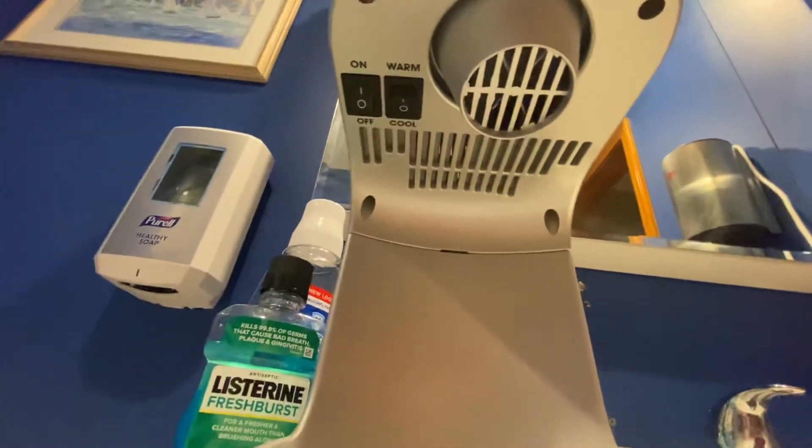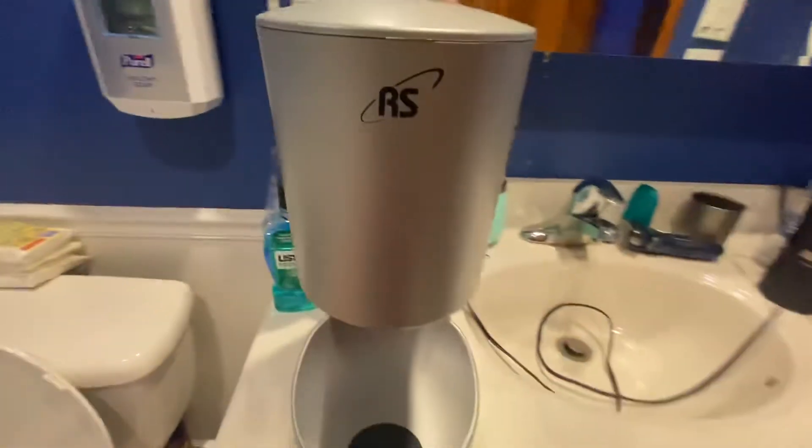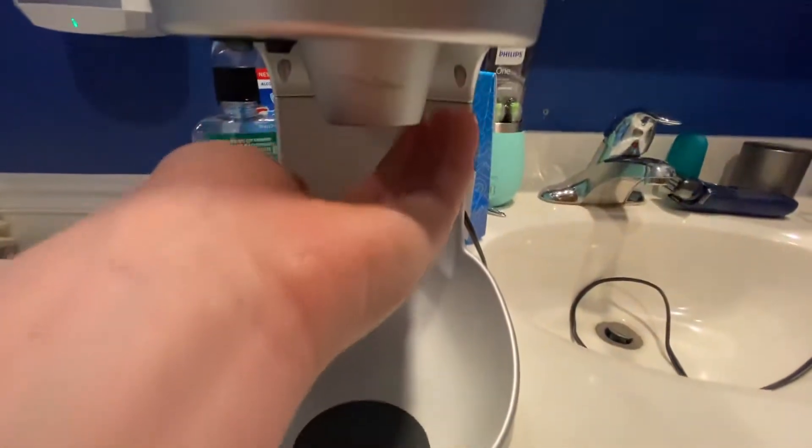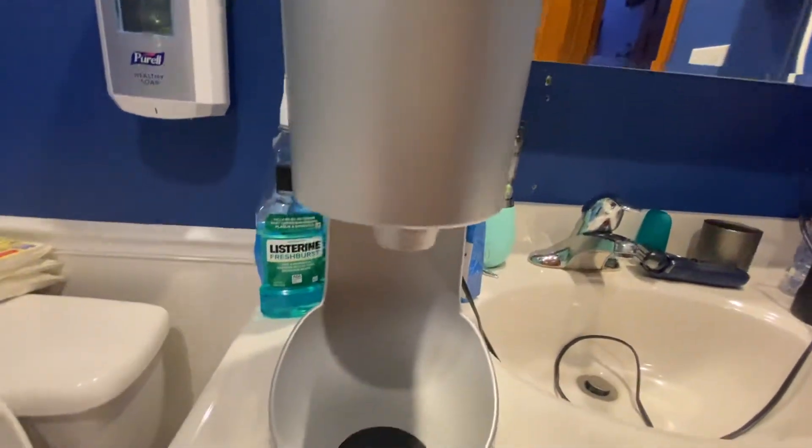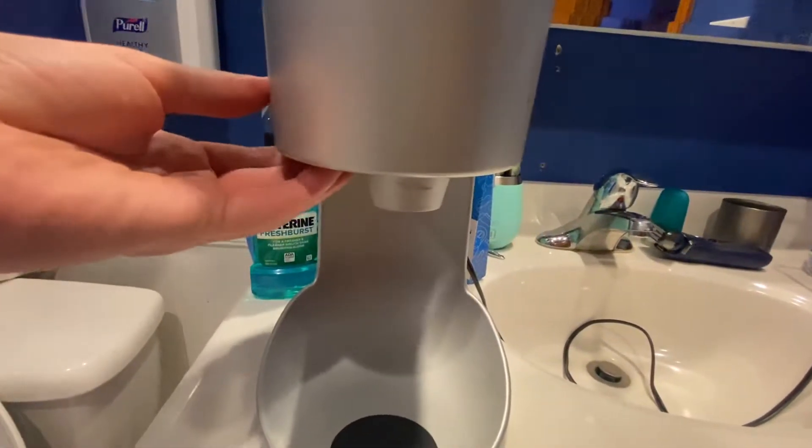So what that does is you have the option of switching from warm to cool air. Let's turn the dryer on and run it with cool air. And now we'll run it with the hot air.